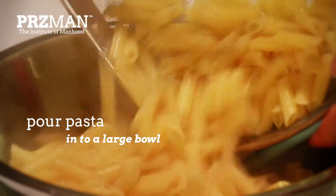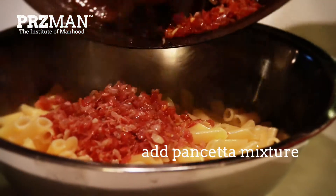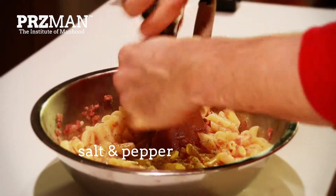Pour the pasta into a large bowl, then add the pancetta mixture on top and stir. Salt and pepper to taste.